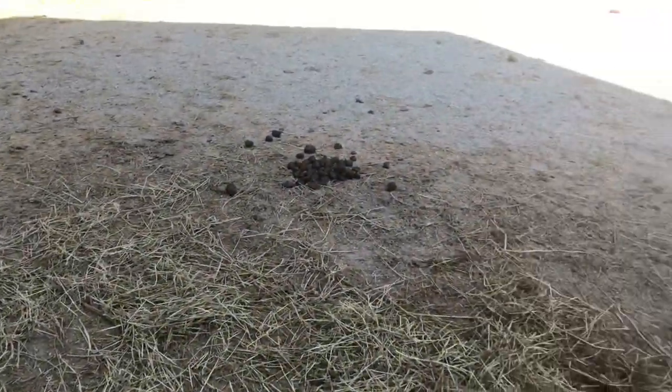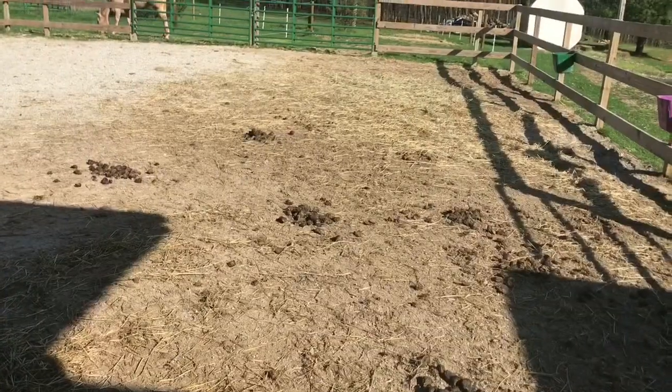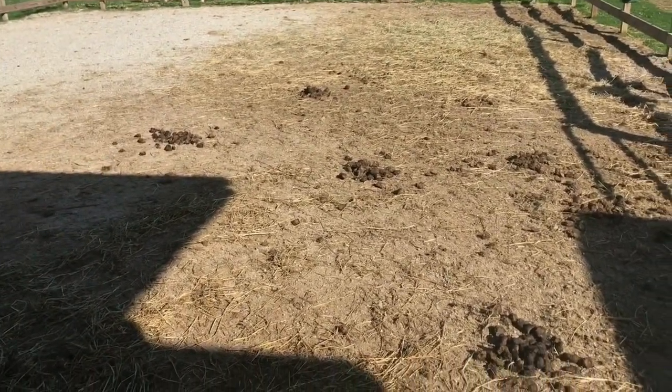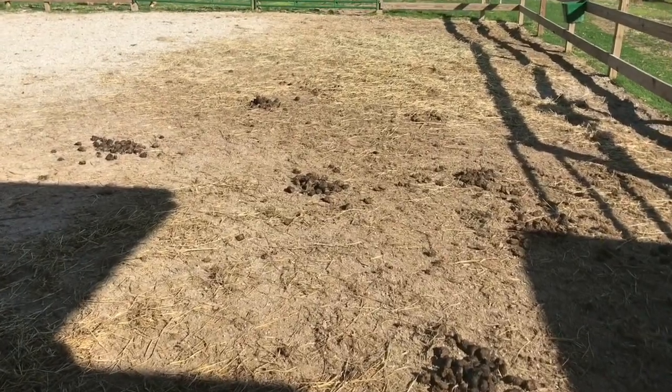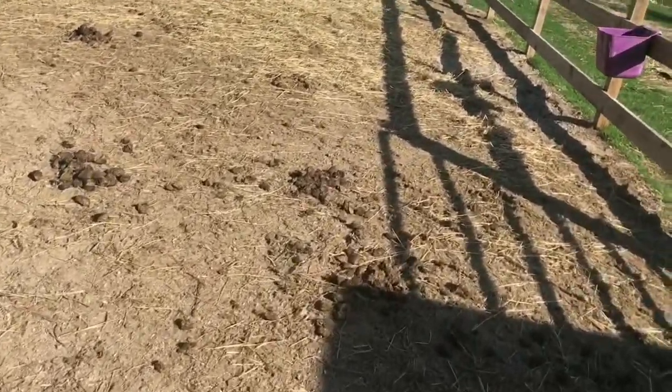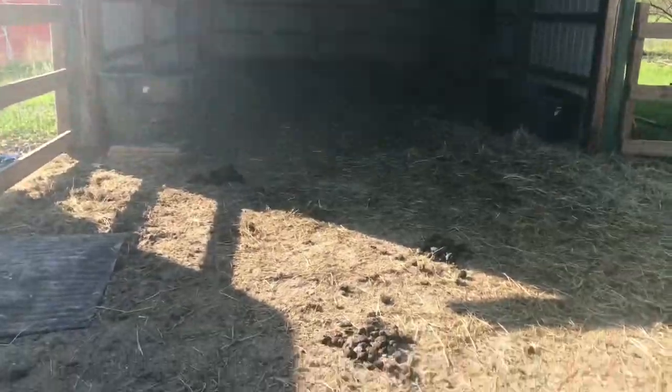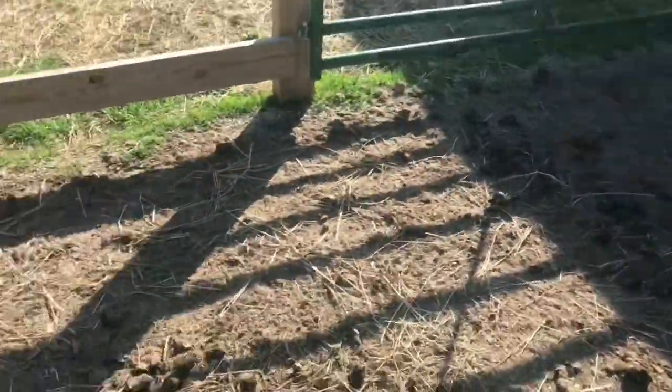So two mares spent the majority of their time out here. Anytime the weather was nice and dry, or if it was completely frozen to where their hooves wouldn't jack up the pasture, we would let them have some turnout time out there. So they weren't completely locked up here — just anytime the weather sucked, they were kept out here. And as you can see, there's no mud.